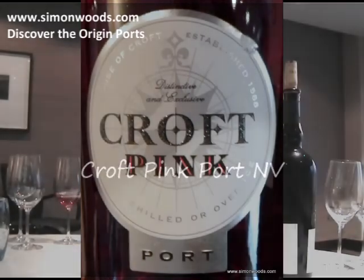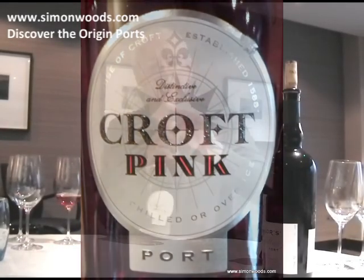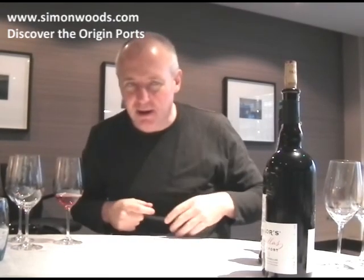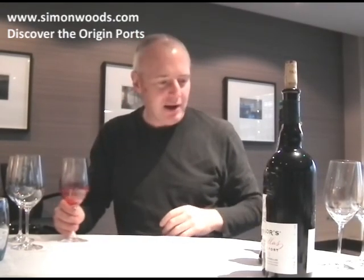I think Marks & Spencers got some under their own label. I don't think it was made by Croft — or was it? Probably made by Croft under another label. Anyway, the idea is it's port for people who don't like port, and rosé has been pretty popular over the last few years, so why not have pink port?